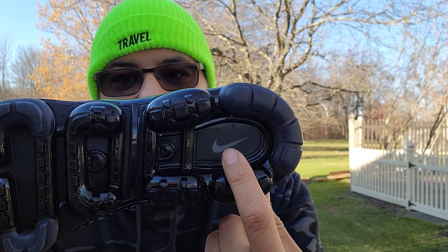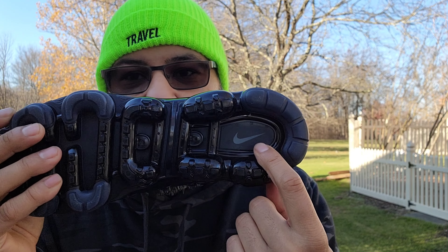It throws a nod to the Air Max Plus from 1998. They just revised the upper and used the modern VaporMax technology for the outsole, with a little design here and there. Let's get into the box really quick — you have your red and white Nike box here.